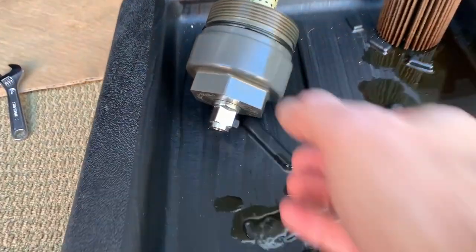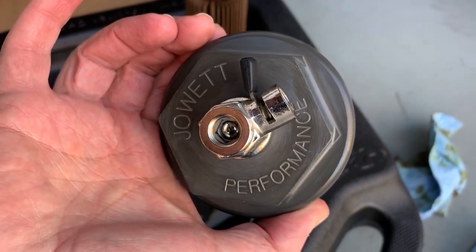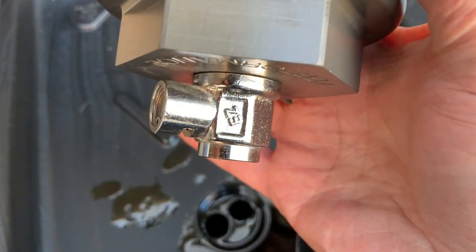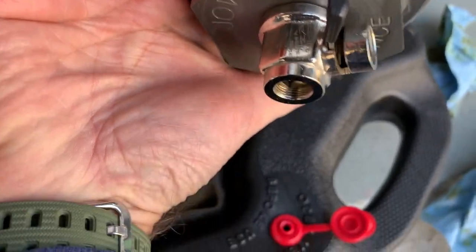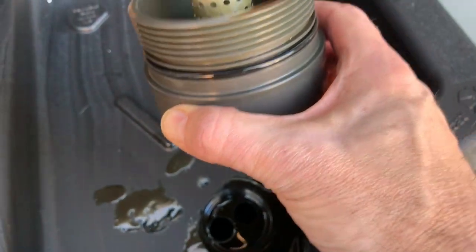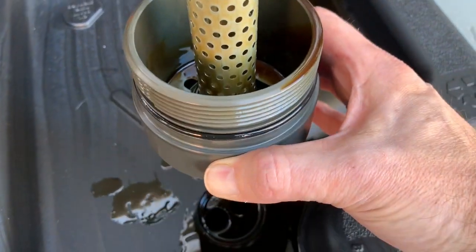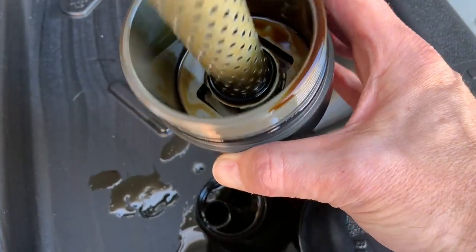This filter housing is made out of billet aluminum, machined out of a big chunk of aluminum — super high quality, you can just feel it. That's the easy drain plug, very similar to a Fumitomo, but I think this one stuck out a little bit shorter and that's why I selected it. Inside, this uses the same perforated tube that the filter slides onto — you reuse that part out of your stock Toyota filter housing, and the instructions show you how to do that.